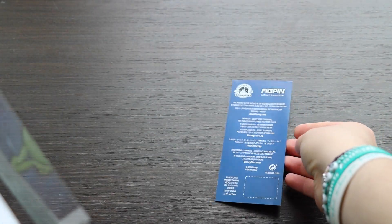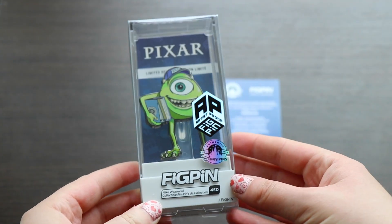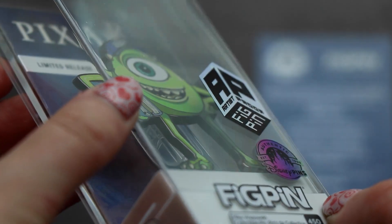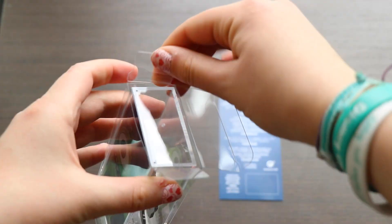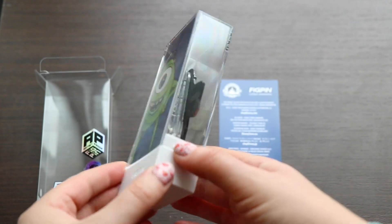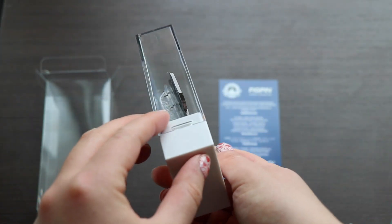FigPins are metal figures and pins — a nice two-in-one. They come in really nice collectible acrylic cases and you can display and use your FigPin however you wish — as a figure, as a pin, or in this beautiful case. Each FigPin comes with a special code on the back that you can enter into the FigPin app to virtually collect the characters. They also come with adorable fantastic artwork. This particular packaging now has some Shop Disney information on the back and they are authentic Disney pins.